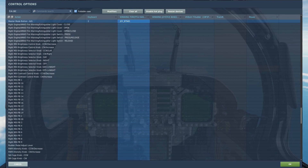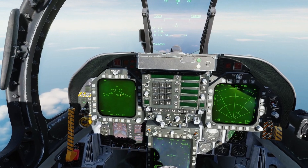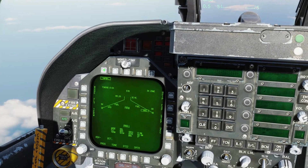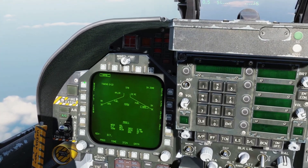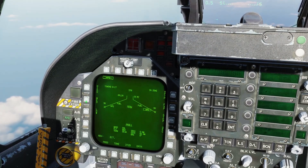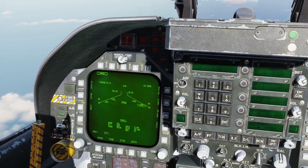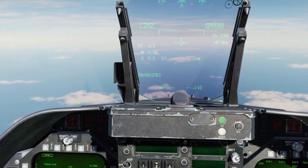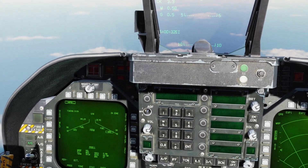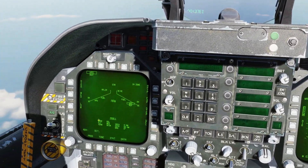First thing is to go into air-to-ground mode. We'll set up our harpoons — click on the AS HPD mode. We're just going to be doing bearing only launch today. For flight altitude, we'll set it to medium. High is 35,000 feet, medium is 15,000, and low is 5,000 feet. The higher the missile flies, the farther the range, but it will more easily be intercepted by air defense systems on ships.